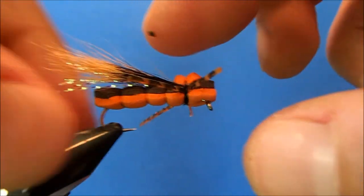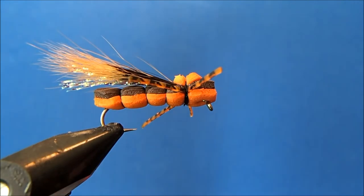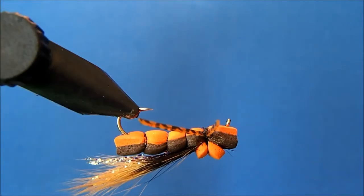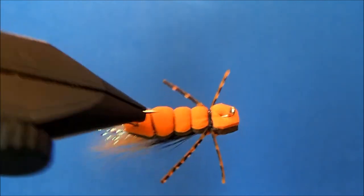You can also tie this as a golden stone fly, but that is my foam stone fly.